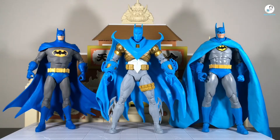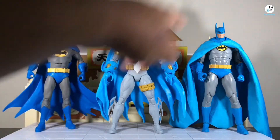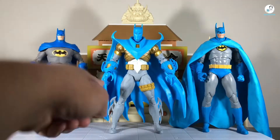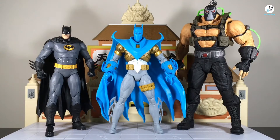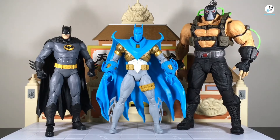Now we're going to jump right into size comparisons. First, here's Azrael Batman armor set up next to a couple other Batman figures from the DC Multiverse line — the Action Comics 1000 Blue Variant Batman and the Batman Year 2. Looking at this side by side comparison, I kind of wish they would have used this blue tone on the Azrael Batman armor, and I wish they would have used the soft goods cape from that figure on this armor as well.